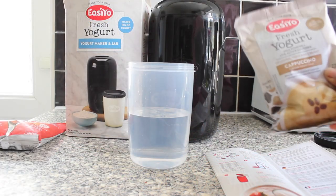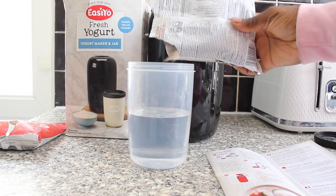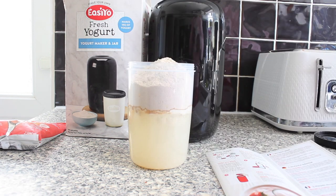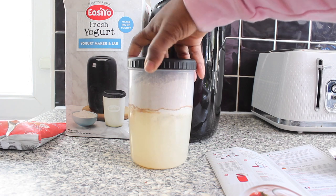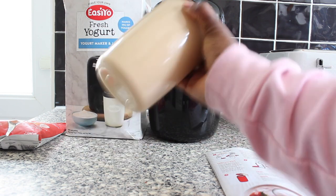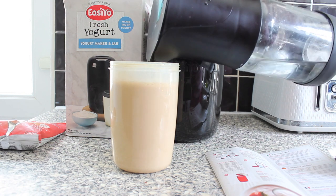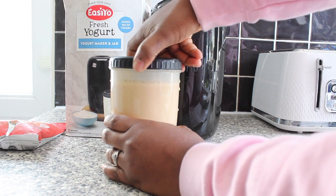The next step is to pour the sachet contents into the water. I'm just going to open this up — it smells like cappuccino. I'm going to close the lid and give it a good shake. Then it says add water until the jar is filled to 5 mm from the top. I'm not sure about that but we'll just stop there, and then shake again.